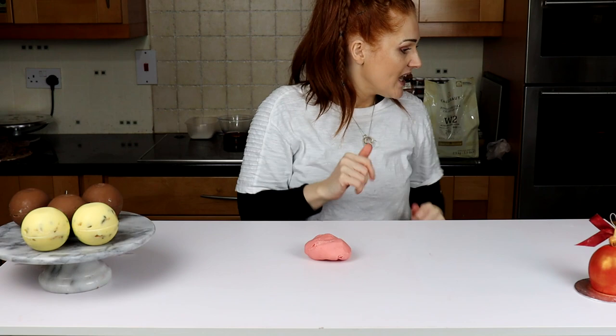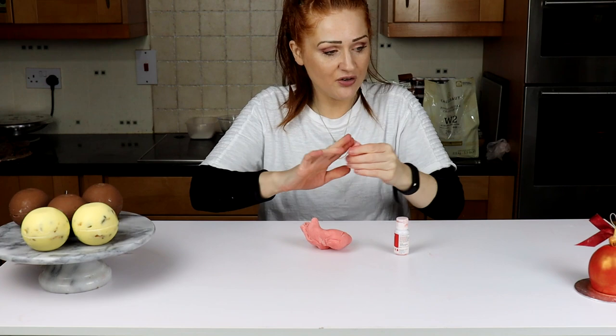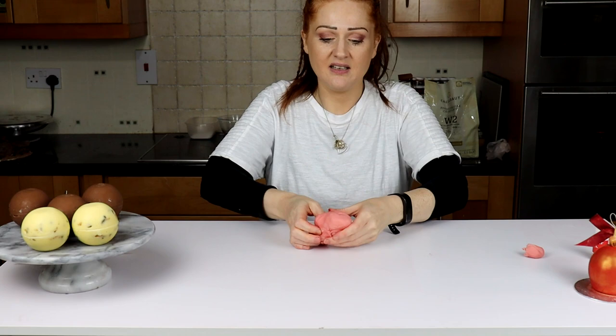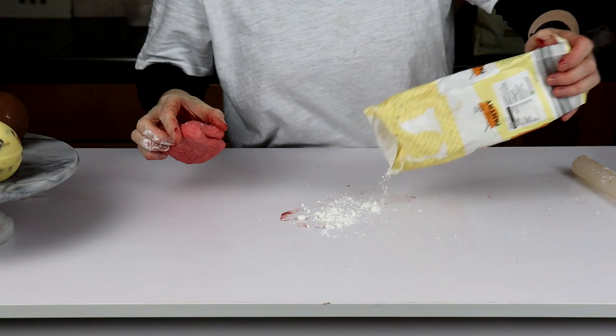I'm going to use red to make it look the same as this one. I also need to take off a little bit because we have to do the bauble for the top. Straight in — let's get some red in there and mix it in. Pop down some cornflour.